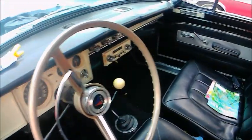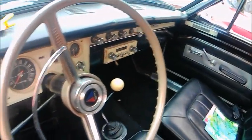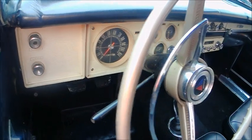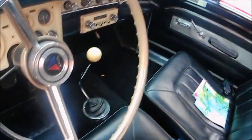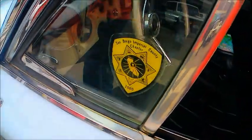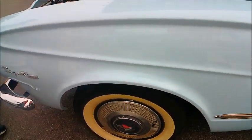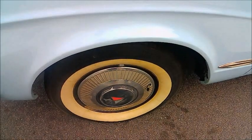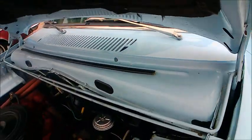It's interesting how the dashboard originally had almost like a chrome plating on that plastic, but over the years that chrome plating kind of peeled off. I had a '64 Dart and a '63 Dart, so I know what happens to that plastic with the chrome plating, or what looks like chrome.